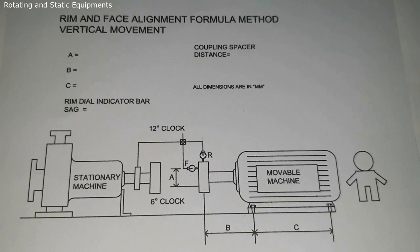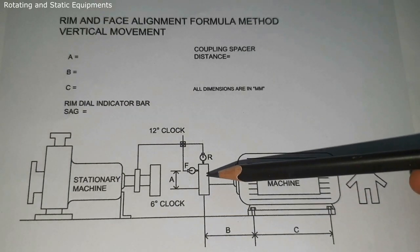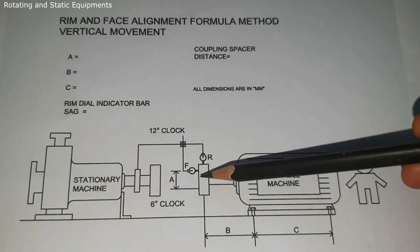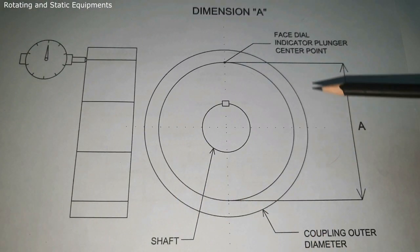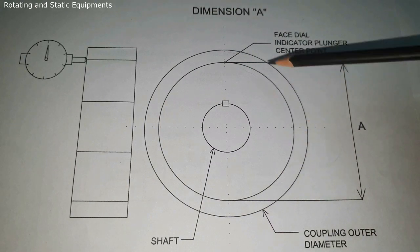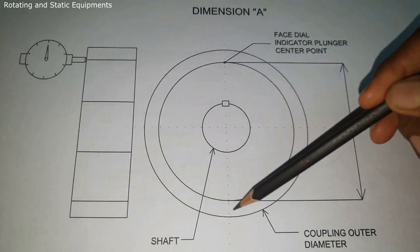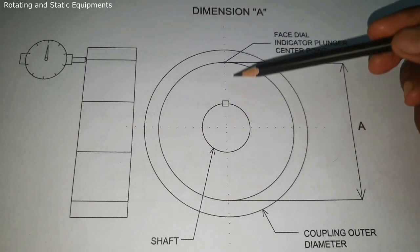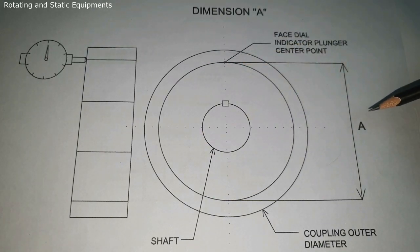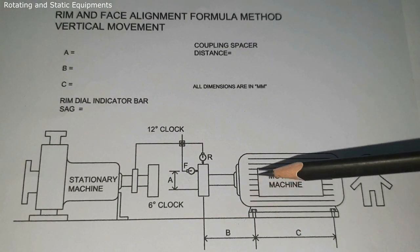Next we need to take some basic measurements: dimension A, dimension B, and dimension C. Dimension A is the diameter of the face dial indicator plunger travel. See the diagram — this is the coupling face, and we are locating the face dial indicator plunger center point here. So this diameter is taken as dimension A.